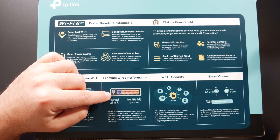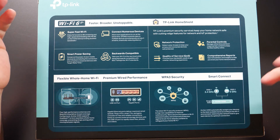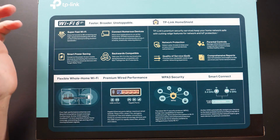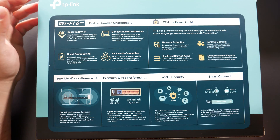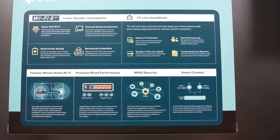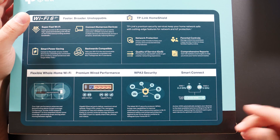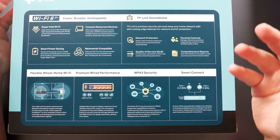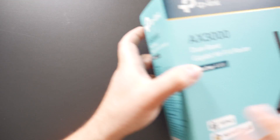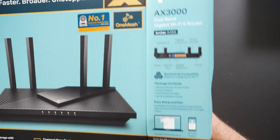It also has a USB 3.0 port which allows you to plug in an external hard drive that can be shared throughout the network, so different devices can access the same files on the same network. It also has up to WPA3 security if all the devices support it. And it comes with Smart Connect — your dual band 2.4 GHz and 5 GHz can be combined into a single SSID, so you connect to one Wi-Fi name and it automatically determines which band each device goes to.